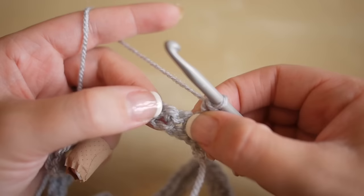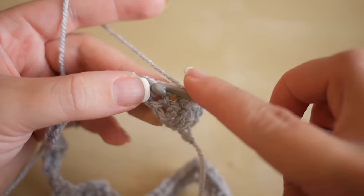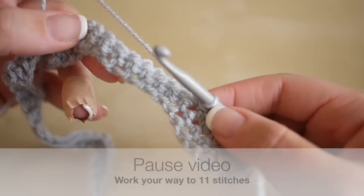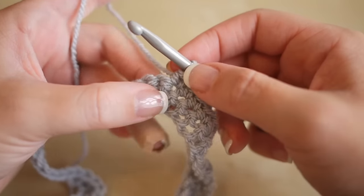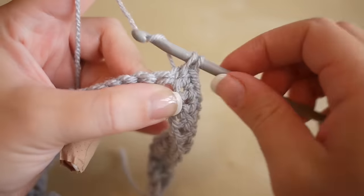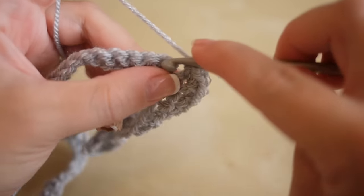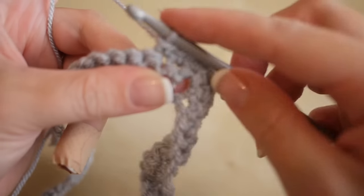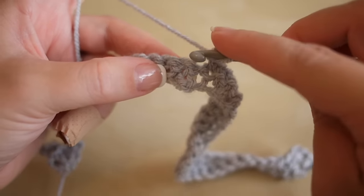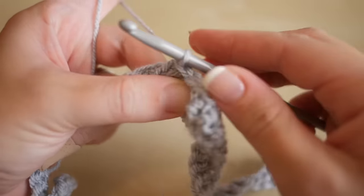Skip the next stitch and work into the one after that - this will be the first of your 11 stitches. Work your way up counting 11 stitches to the peak. Once you've worked your 11 stitches, do three double crochets into that one space for the peak, then work your way back down 11 stitches to the trough. In the middle trough, miss two stitches and then work a double crochet into the third stitch along - that will be the first of your 11 stitches.